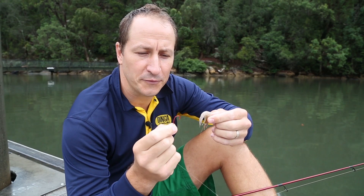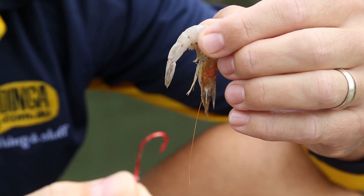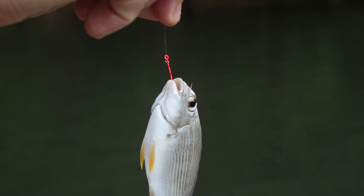Always use a hook that is suitable for your target species and your choice of bait. Today we're using a bait holder hook, which is a good all-round choice for bait fishing as it has multiple barbs along the shaft that will help grip the bait.